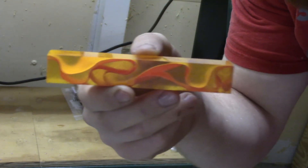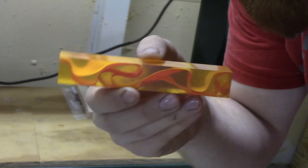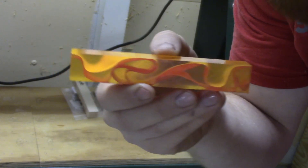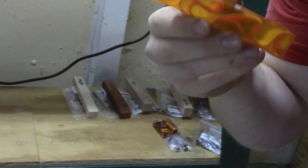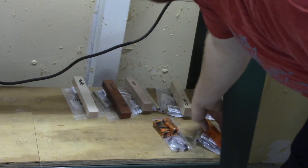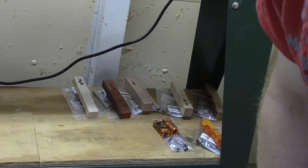And then this blank is going to be for a project I'm working on — it's going to be a gift for someone. I doubt they watch the channel, but just in case somebody gets wind of it, I'm not going to tell you guys what this is going to be. It's not going to be a pen, but it will be another turning project. There's the kit for it. So that's what I have going on in the shop.